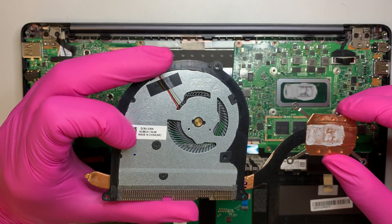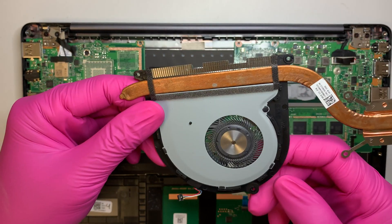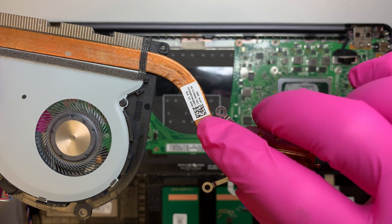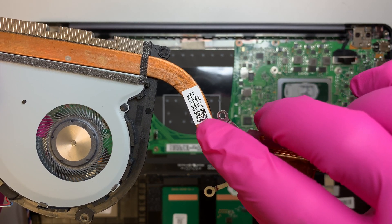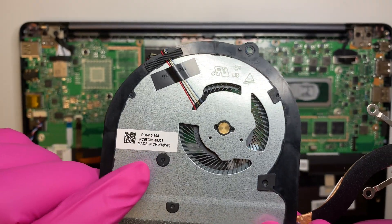Here's the CPU fan. You can look up the model number shown here to purchase a replacement heat sink, and use this model number to purchase a replacement CPU fan.